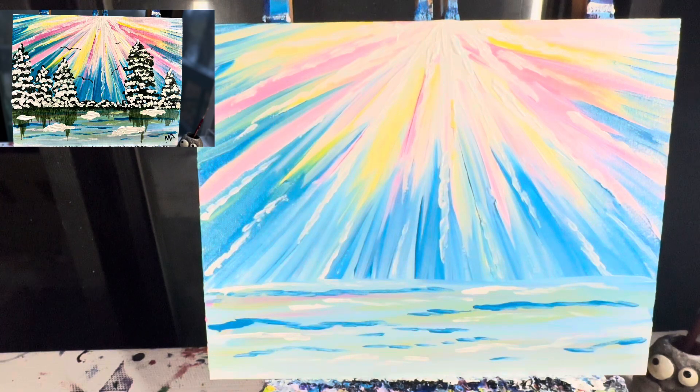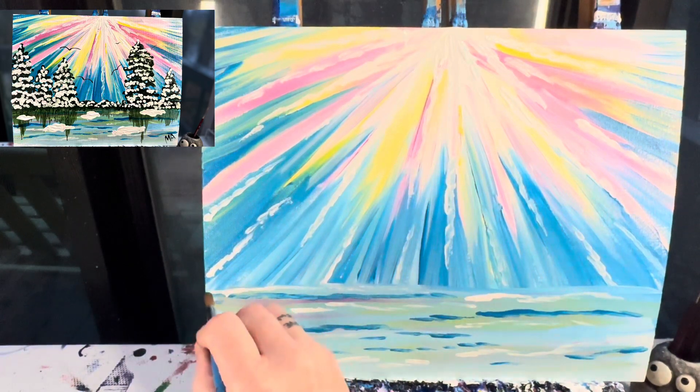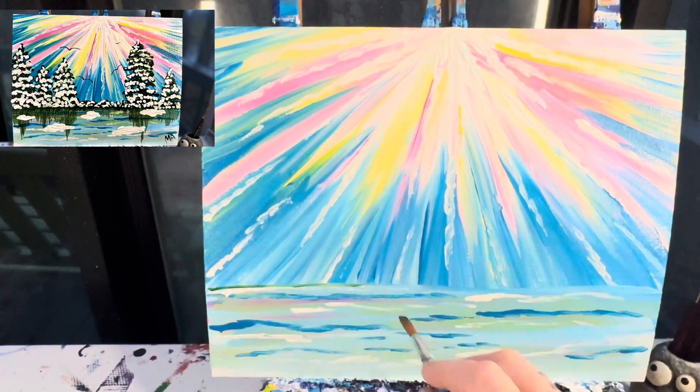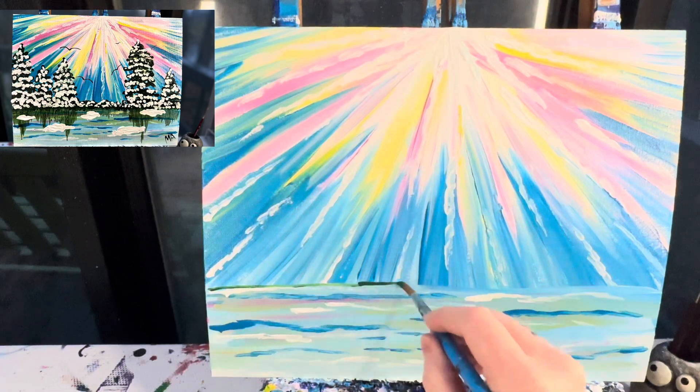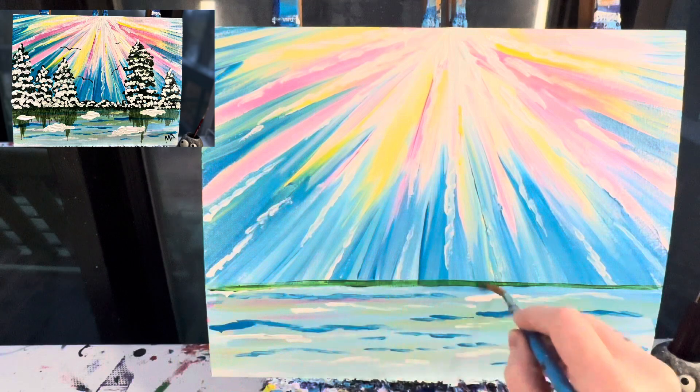With our background finished, we're going to let this dry. When we come back we're going to add in those pine trees. Alright, my background is dry. I've got my number ten round brush and I'm going to take some green paint and make a line straight across the top.